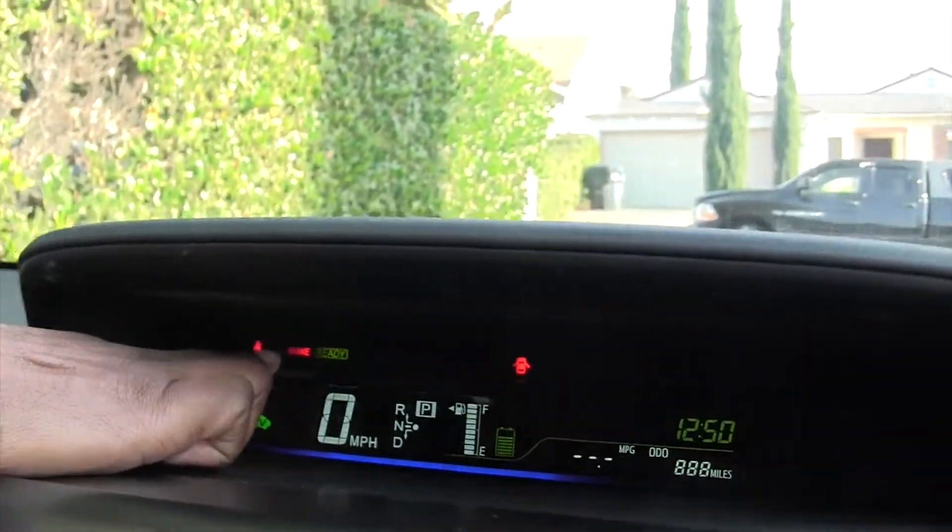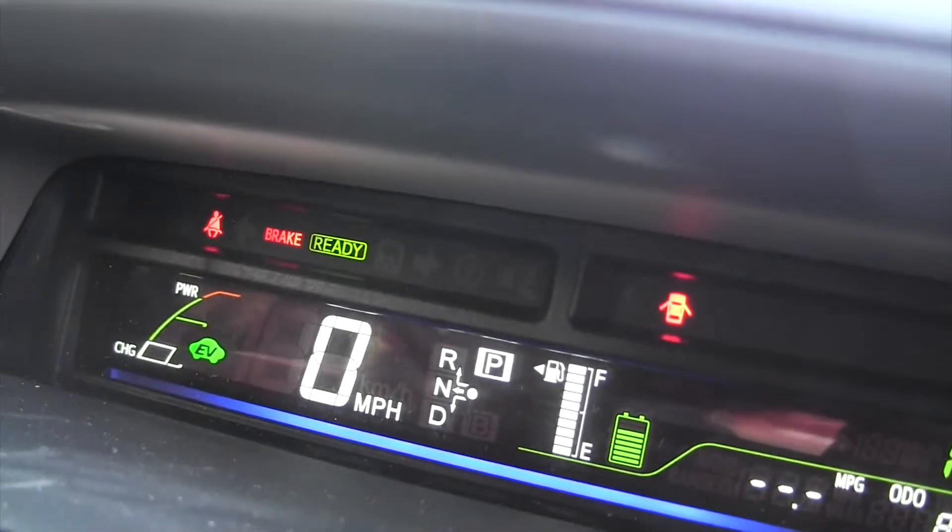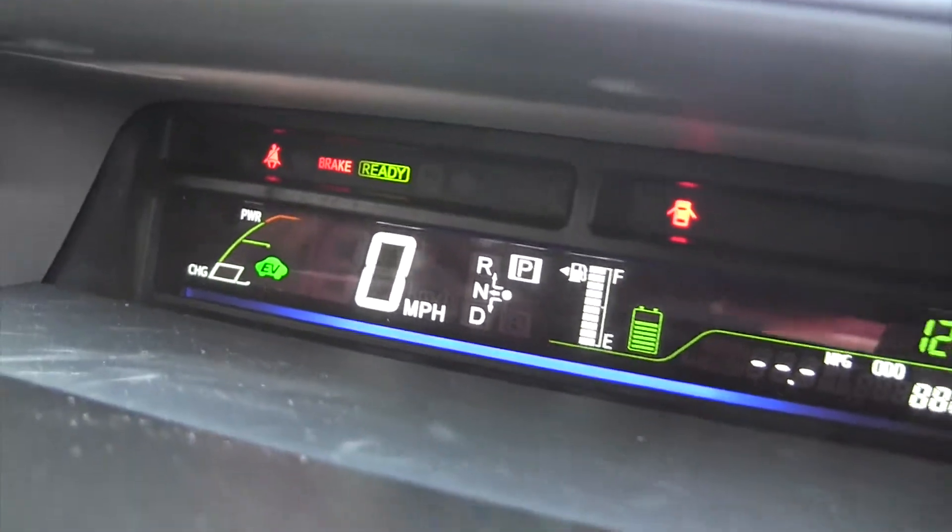Look — see, the red light is on. So if you start an oil change right now and start working on this car, you're going to have a problem in a minute. That engine turns back on and you think the car is off.